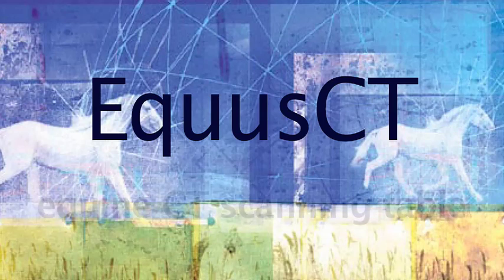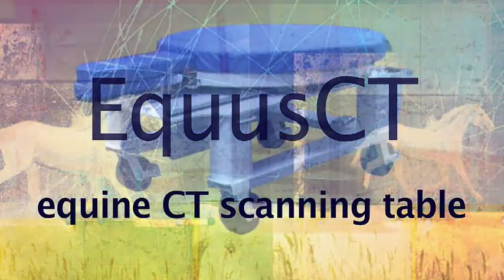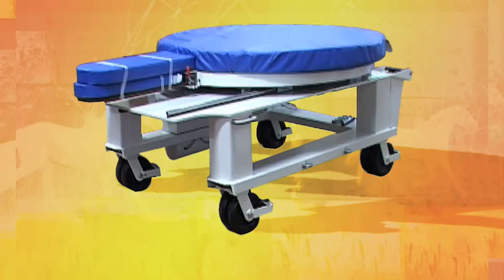The Equus CT. Ingenuity and patient positioning. Functional, adaptable, accurate. Solid construction, precise engineering, and necessity for equine CT scanning.